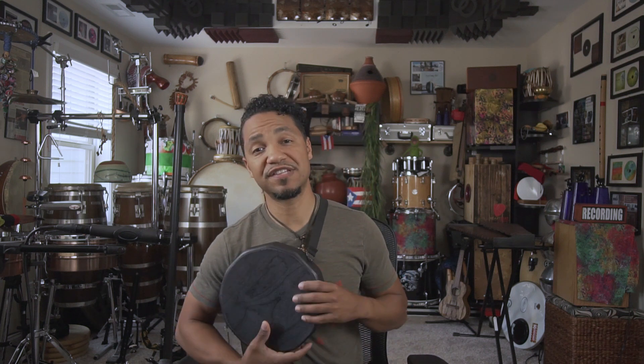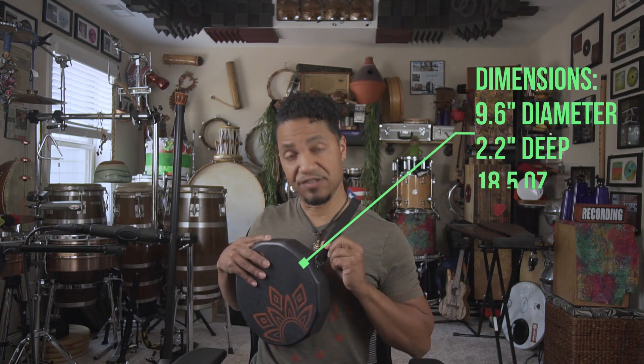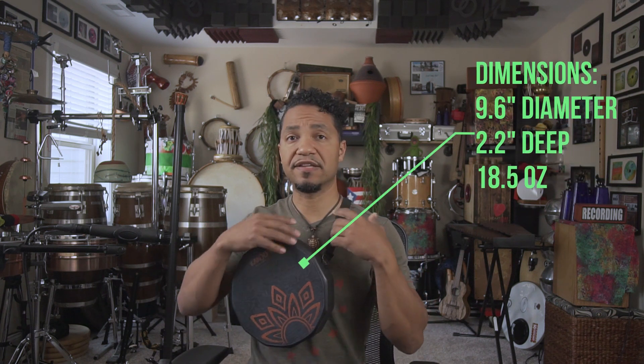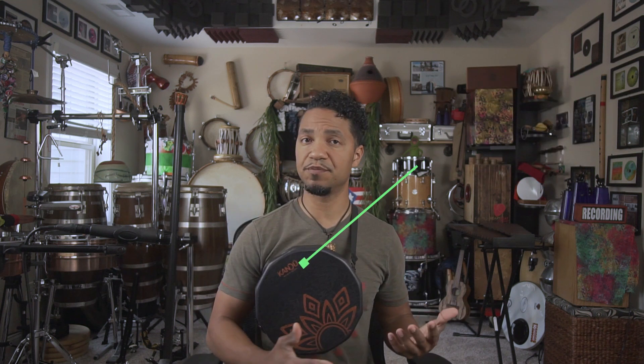A lot of versatility out of this small instrument. I love how portable it is. It's very light, feels very comfortable strapped around me. This strap is very nice — nothing is digging into my skin. It feels comfortable.